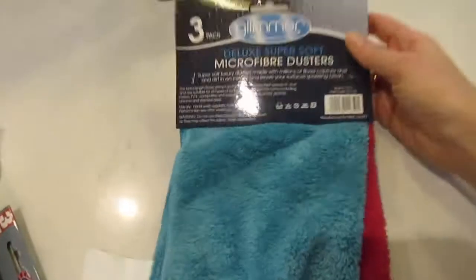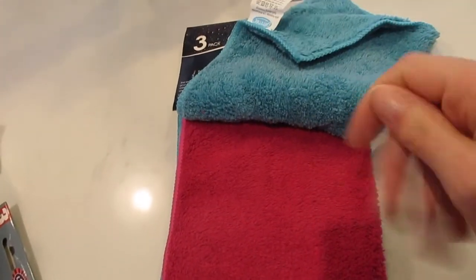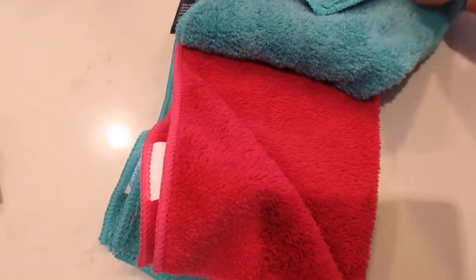On the subject of cloths, these micro duster cloths — I don't personally like the feel of them, so I don't want to touch them too much. I know that's weird, but they're dead good for doing the glass and general dusting. I find them a lot better than using other dusters, so these are really good. I've picked up some more.